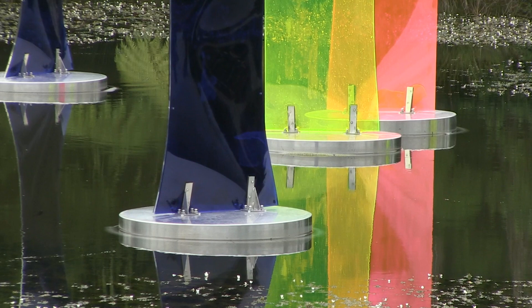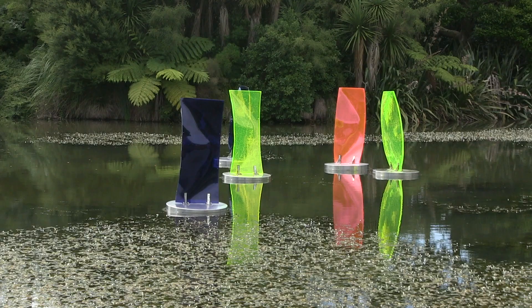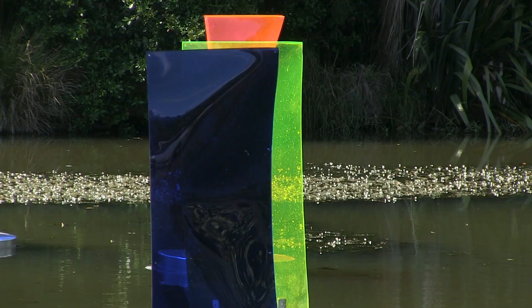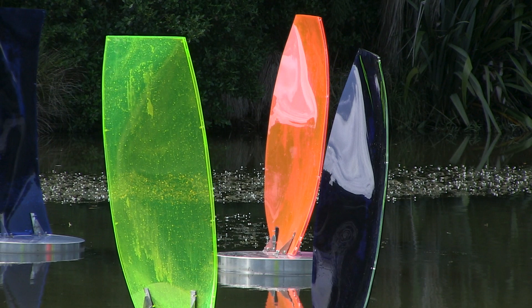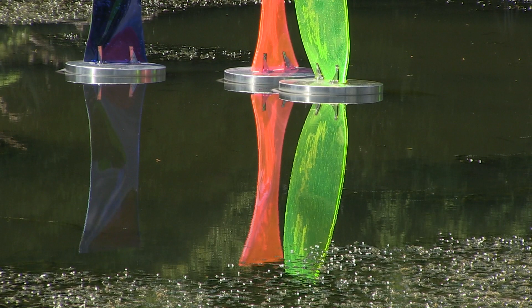I consider myself a light artist, but also an installation artist. The work I'm presenting for Sculpture in the Gardens is my first ever installation on water. As such, it's my first ever exploration with colour mixing of newly moulded acrylic forms on the water using kinetic energy or the natural elements of water, wind and sun.